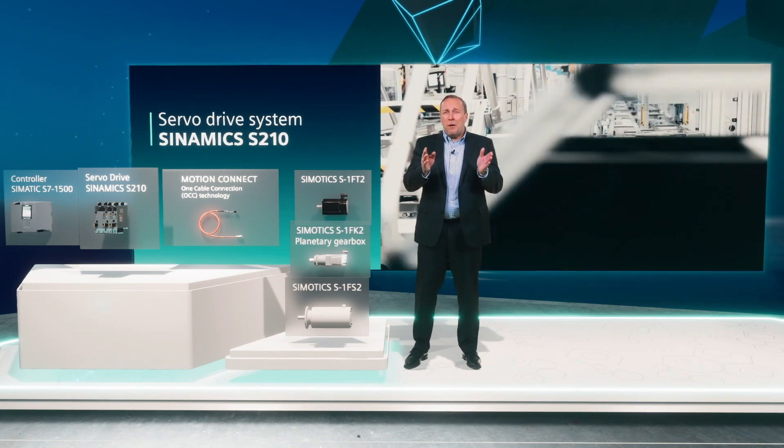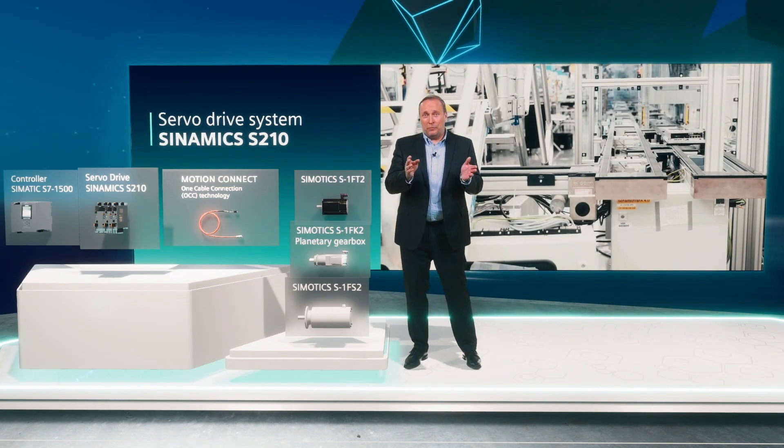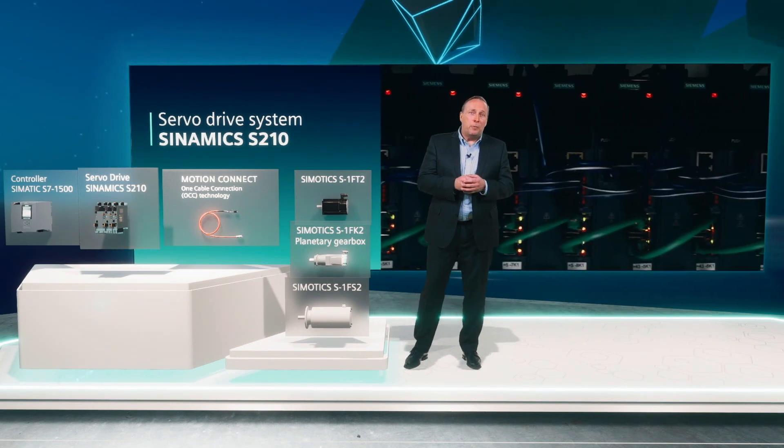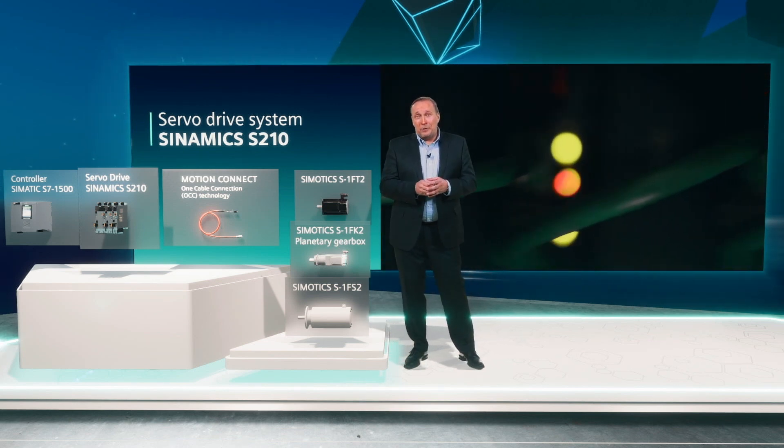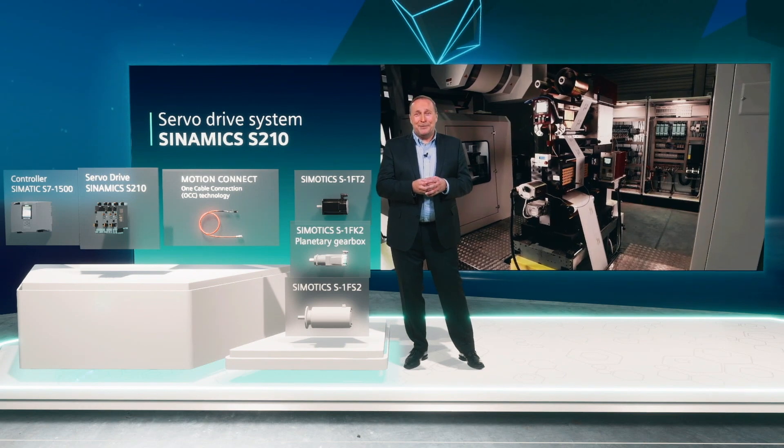With this system, we are focusing on highly dynamic servo solutions, which are found typically for example in handling systems and packaging machines, or also in a variety of different machine building applications.